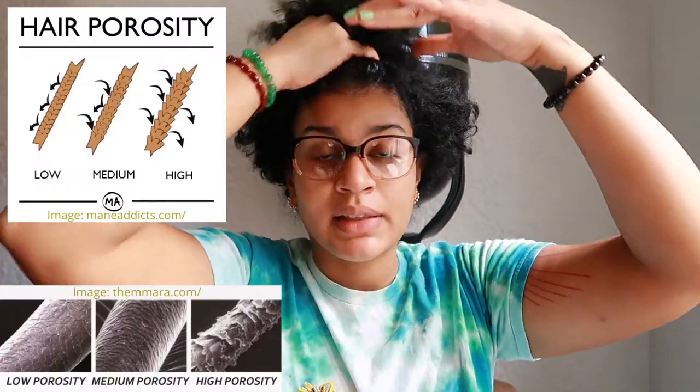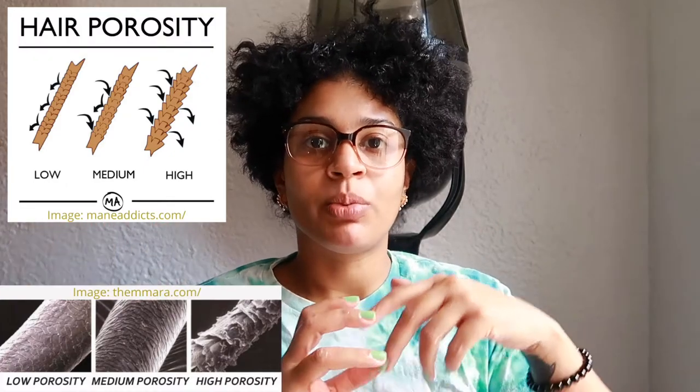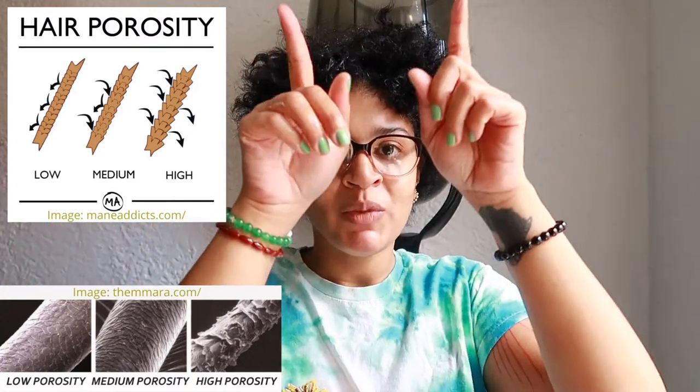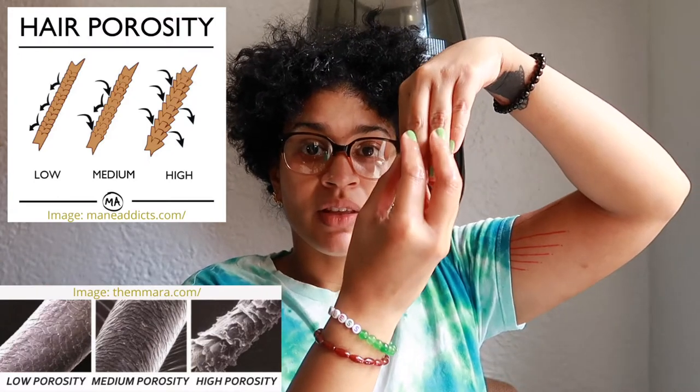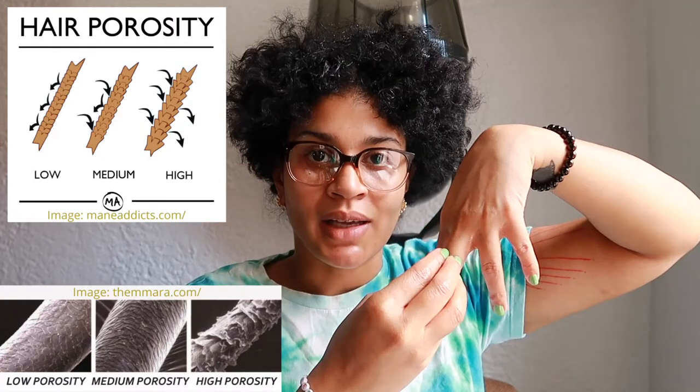See how slimy it is. I want to make sure first and foremost I'm massaging this into the scalp, because that's my problem area — I have a dry scalp. Because I have low porosity hair, product tends to sit on top of the follicle instead of being absorbed. Low porosity hair is when the hair cuticles are tightly wound together, so when you put water or product on it, nothing is absorbed.